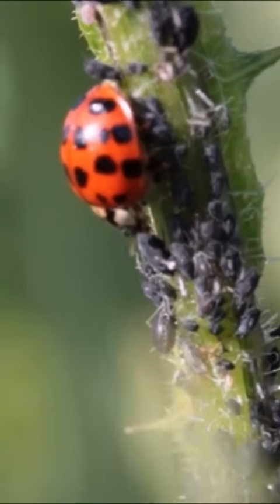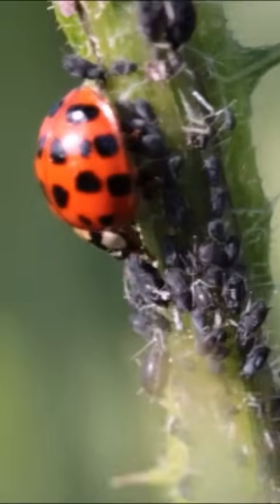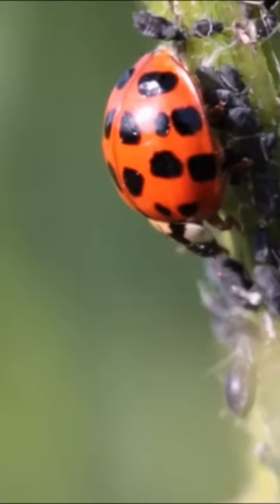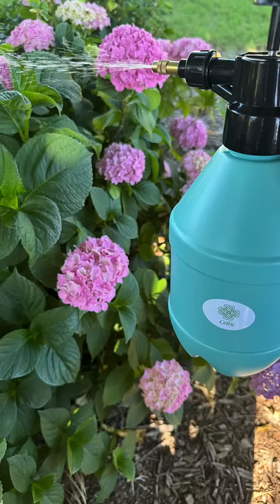Always test your insecticidal soap on a small area of the plant first to ensure there's no adverse reaction or leaf burning. If all looks good after 24 hours, you can safely treat the entire plant. Gardening doesn't have to be expensive or harmful to the environment. With this simple soap, you can protect your plants and keep your garden thriving.